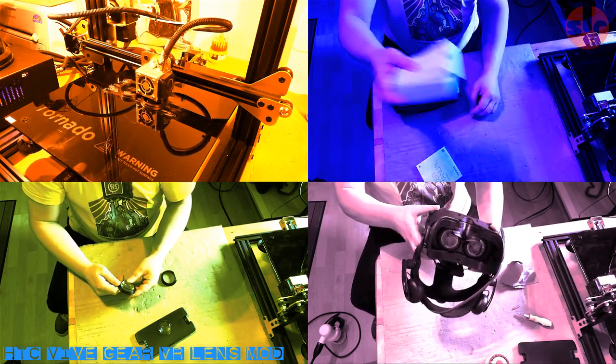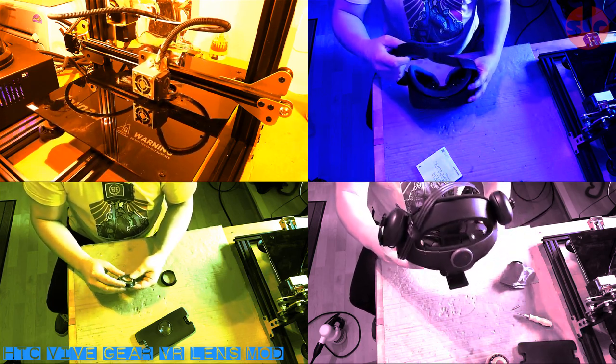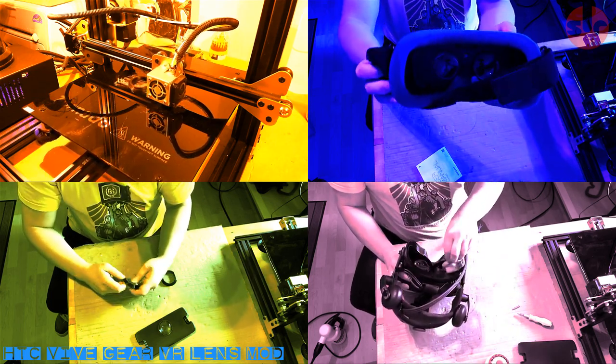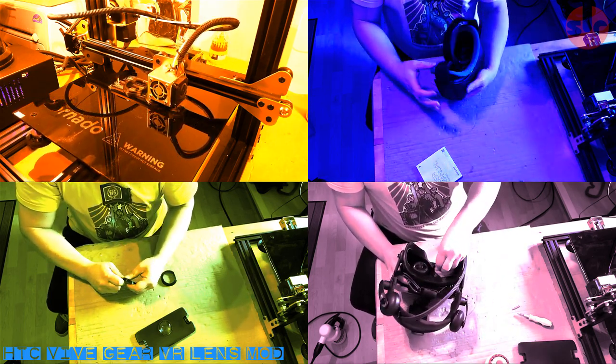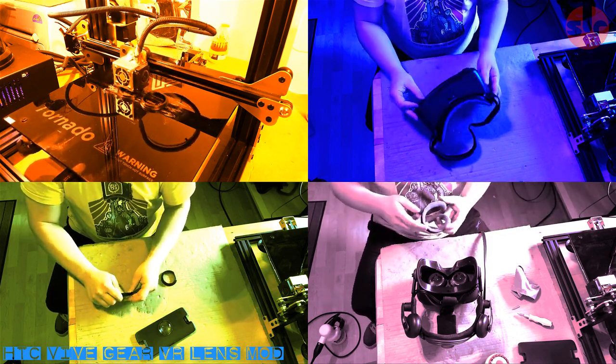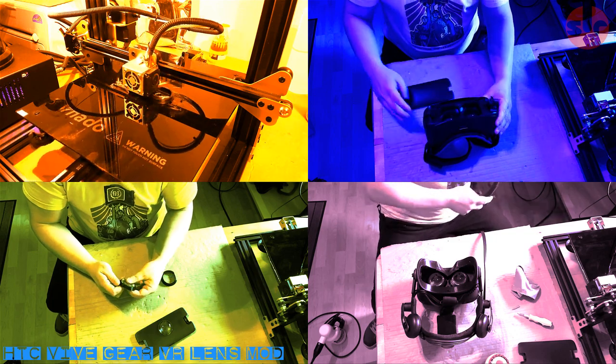The cost of this mod was around £10. I 3D printed the adapters and sourced a secondhand 2016 GEAR VR from eBay. It's a very cheap mod if you do it yourself; otherwise I've seen this mod sold online for around £50, which is a bit ridiculous in my opinion. So I'm going to show you how to do it yourself and there are relevant links in the description.